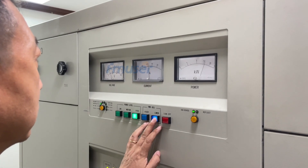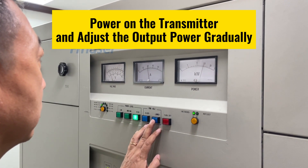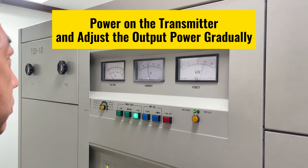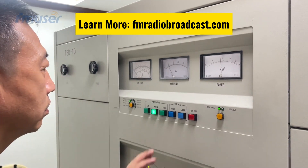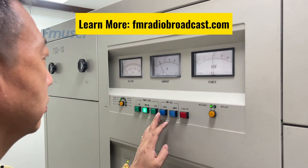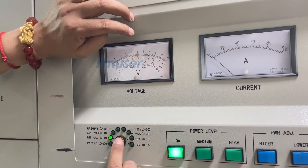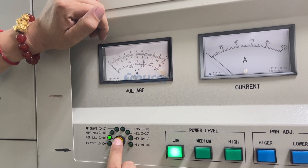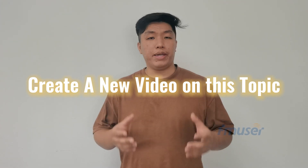During this phase, we connected the transmitter to the power supply and gradually adjusted its power to 10kW. Thanks to the precision controls and advanced RF parameter display in our 10kW AM transmitter, we were able to continuously fine-tune the working parameters. If you are interested in learning more about the standard aging test for AM transmitters or other broadcast equipment, please leave a comment and I will consider creating a special video on this topic.